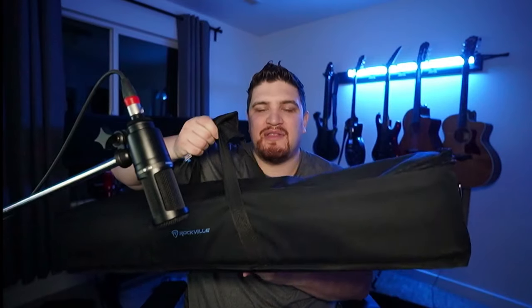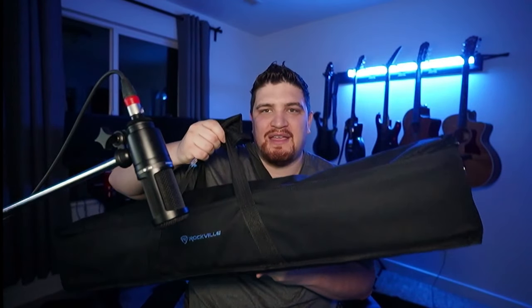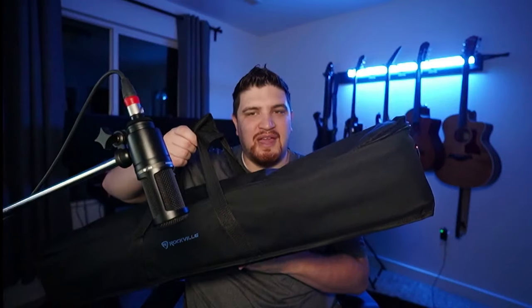Rockville makes a nice bag you can use to carry a couple of these. Rockville has some of their own bar lights, but none of them have that diffused filter that gives it the tube aesthetic. This Rockville case fits two of them nice and snug, and you can fit the mounting brackets and cables in there as well. I have a link for these in the description below.